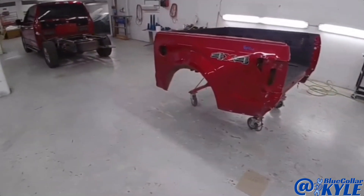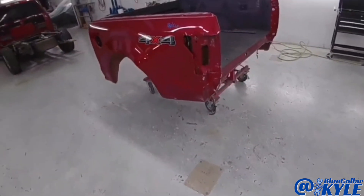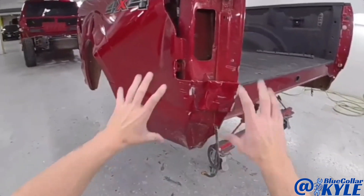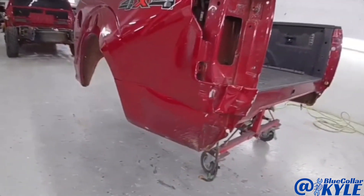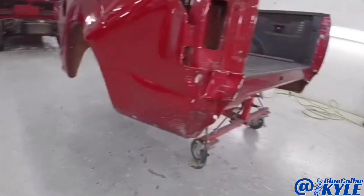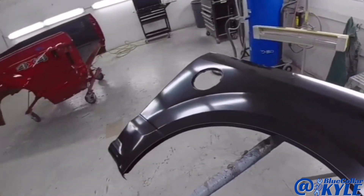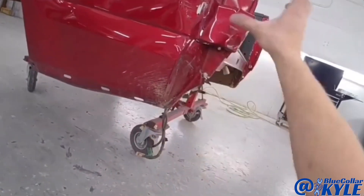I have the bed of a Ford F-150 here. This is one of the aluminum-bodied ones, and it got destroyed in this back corner. It's going to get a new outer panel and a new tailgate. I have the new outer panel right here, and it also gets a new inner piece.